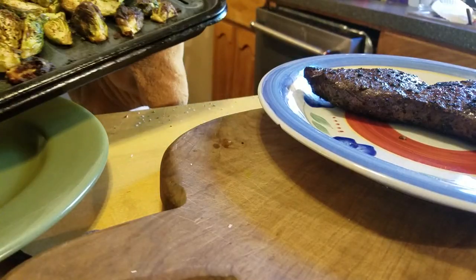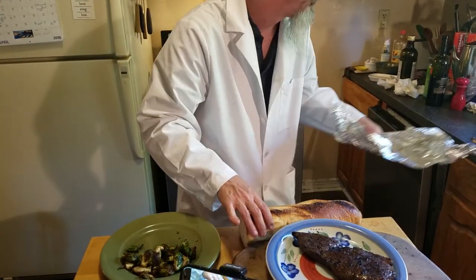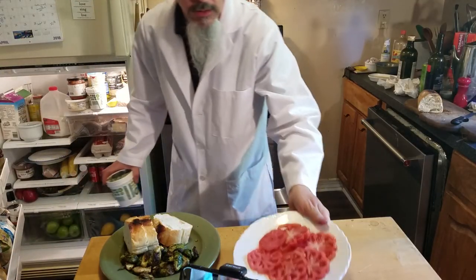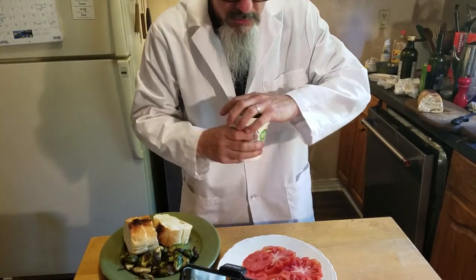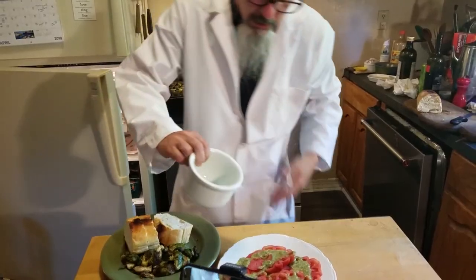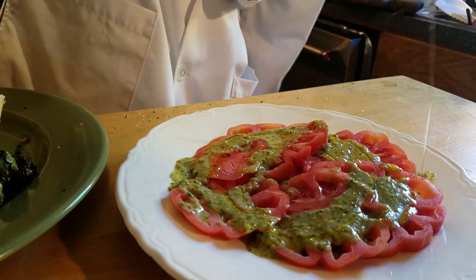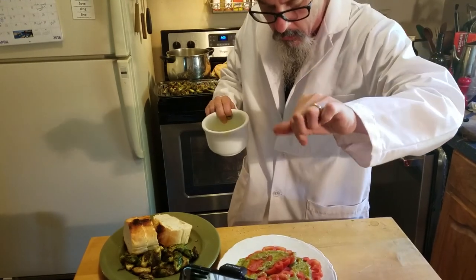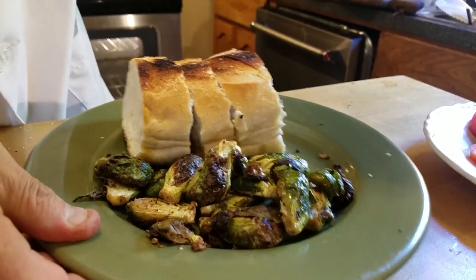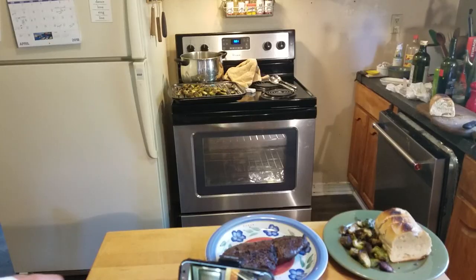Oh yeah, the Brussels sprouts and the bread look great. Tomatoes with spicy lime sauce and a drizzle of olive oil, with a little salt — just look at that. That looks pretty good, don't it? Heirlooms are the best.